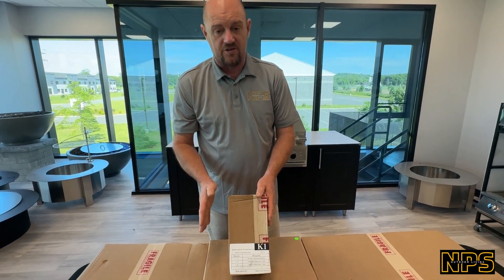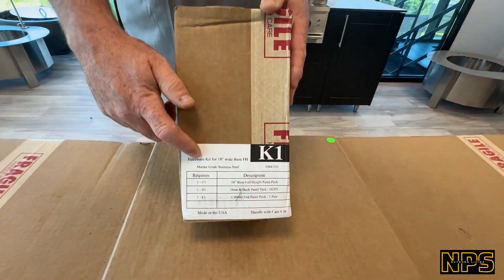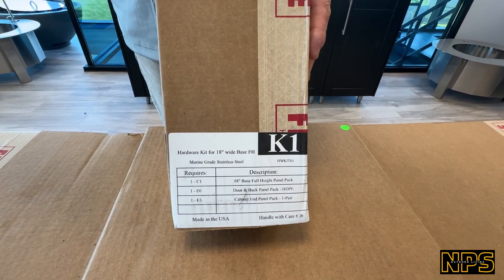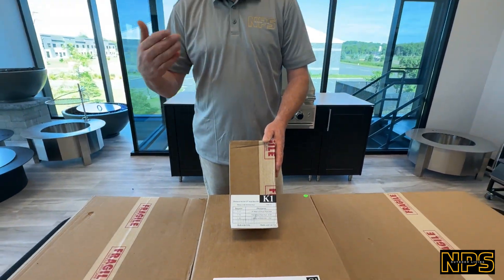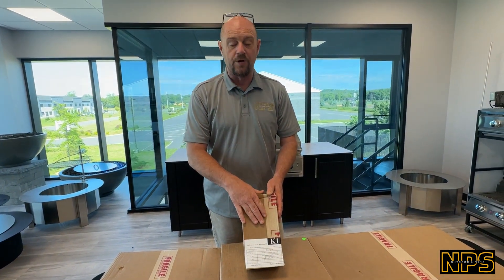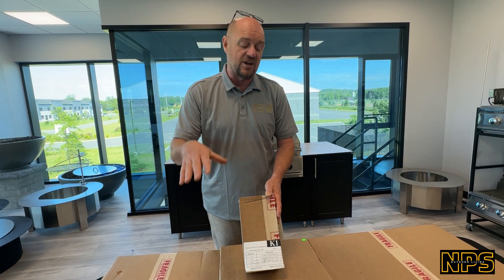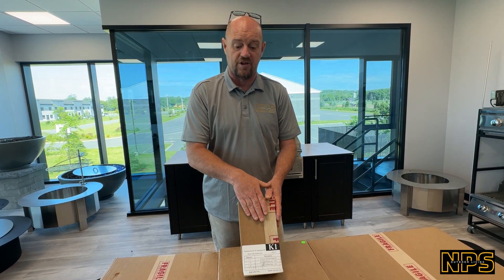With each cabinet, we're going to get some type of hardware kit. This one happens to be K1. There are multiple variations of this depending on what we're doing — three drawer storage, pull-out trash, pull-out propane, and so on. This is the one we need right now for our two half-shelf unit, so make sure you get it. Each cabinet will have its own hardware accessory box.